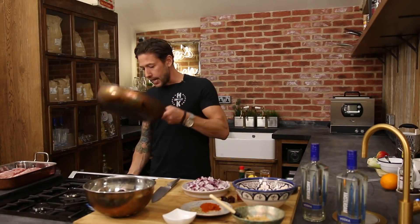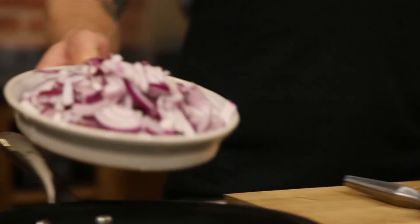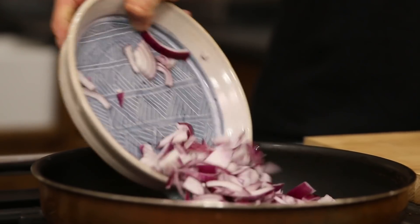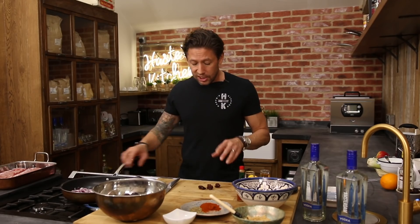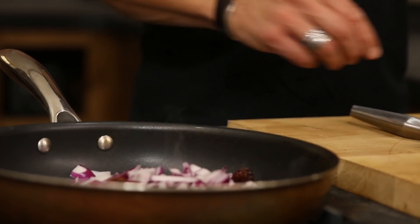First up I'm going to get a pan up to heat and add a little drizzle of oil. For the basis of the sauce itself we're going to go in with two whole red onions. There's nothing too rushed about this dish — it's a nice relaxed slow cook with the onions just simmering away. I'm going to add three habanero chilies. Historically you don't usually have much spice in a barbecue sauce but for me I like a little bit of heat and a little bit of tang.